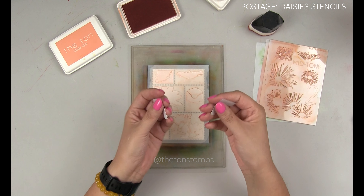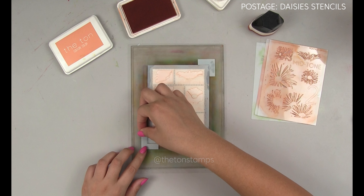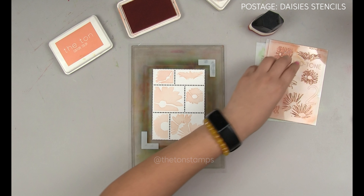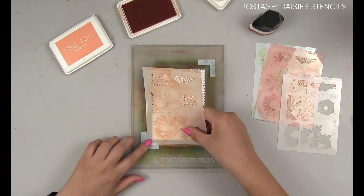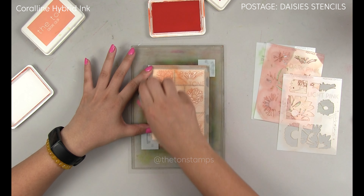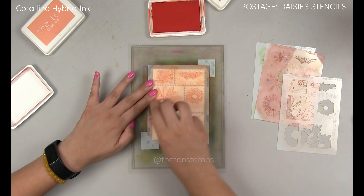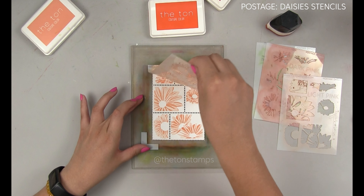Before I take the stencil off, I'm going to place our corner guides on two opposite diagonal corners, and then I'm going to take off the stencil and place stencil number two right inside the corner guides. The reason why we need the corner guides is because to align the stencils, each subsequent layer or stencil needs to be placed in the same position as the previous stencil. So these corner guides are very, very handy.